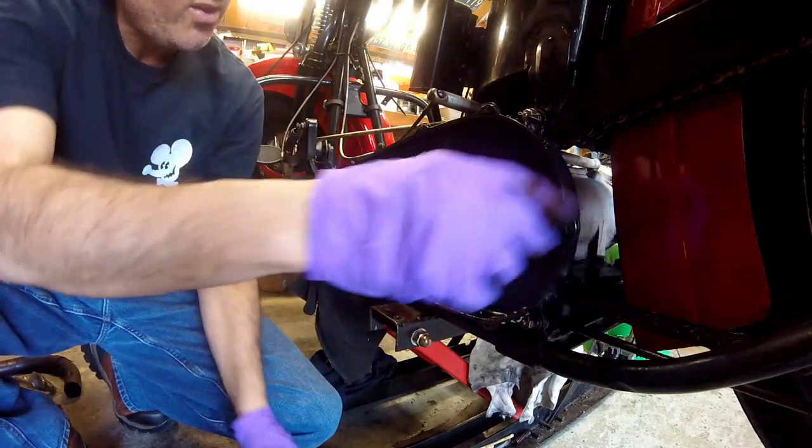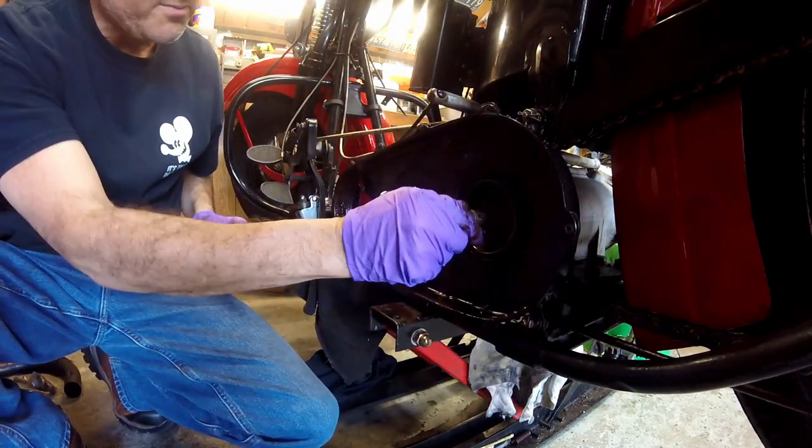Now you can take the tins off — this nut here and this nut — and expose the transmission.